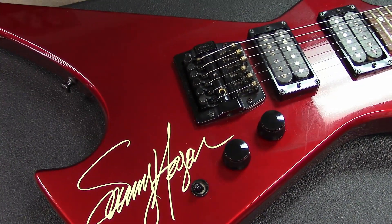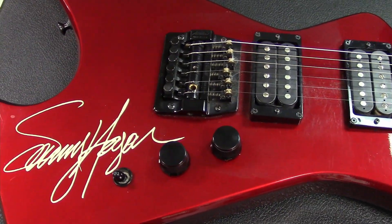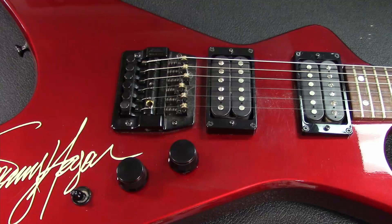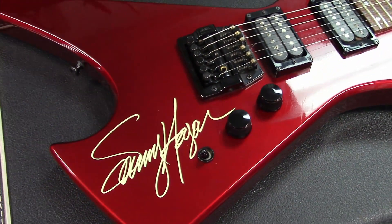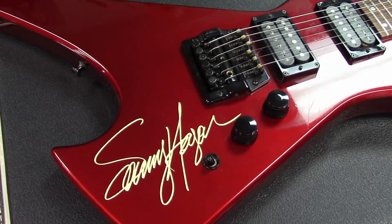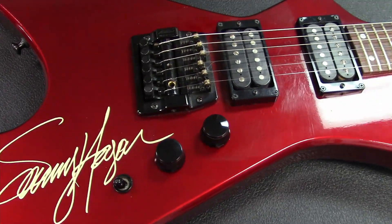He's playing one of these on the cover. I've done research trying to find out what this guitar really is and there's nothing online that I can find. So I'm kind of making this video hoping that some of you guys — I know there are a lot of Van Halen and Sammy Hagar experts out in the world — can help me figure out if this is a prototype.